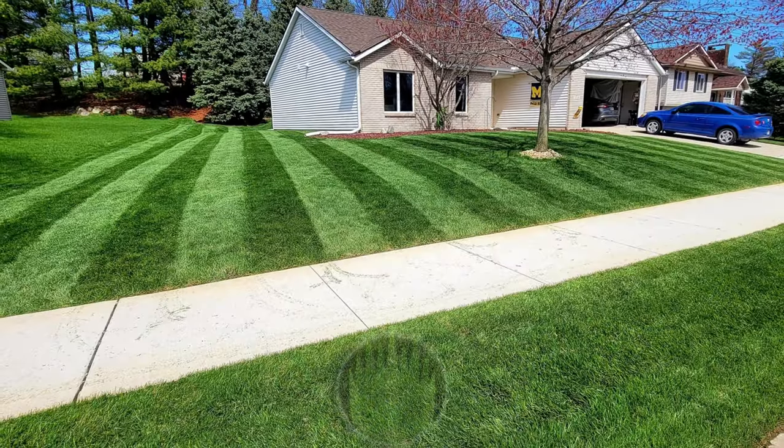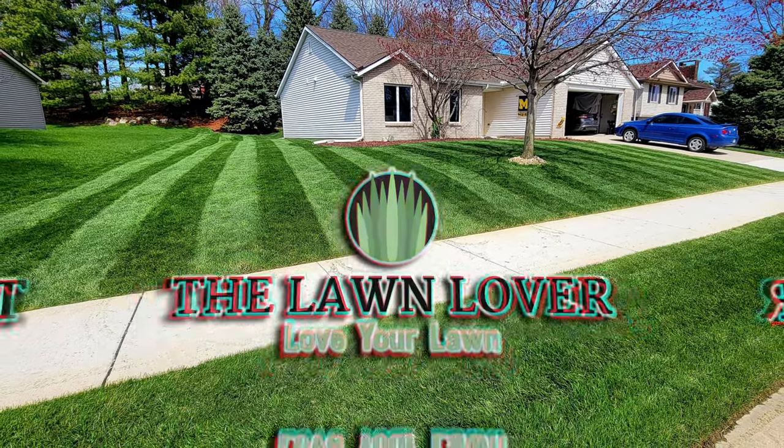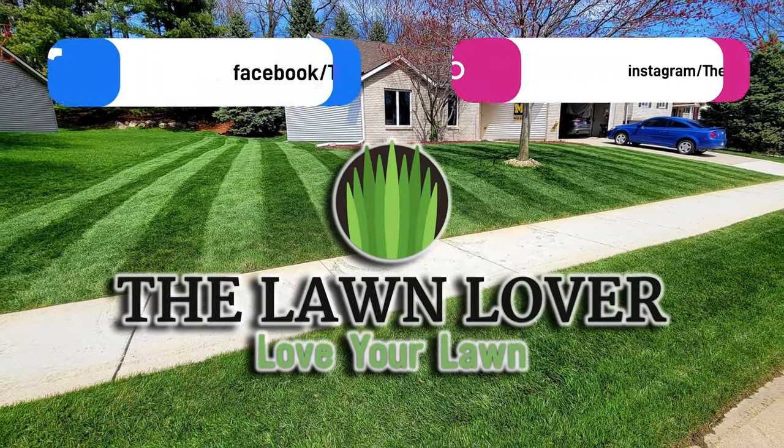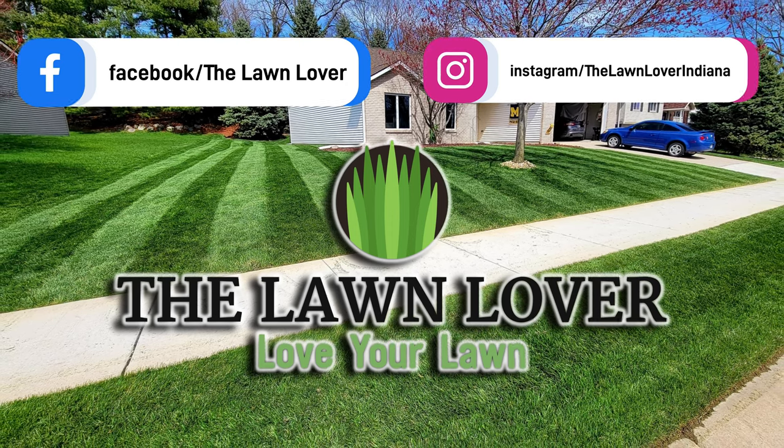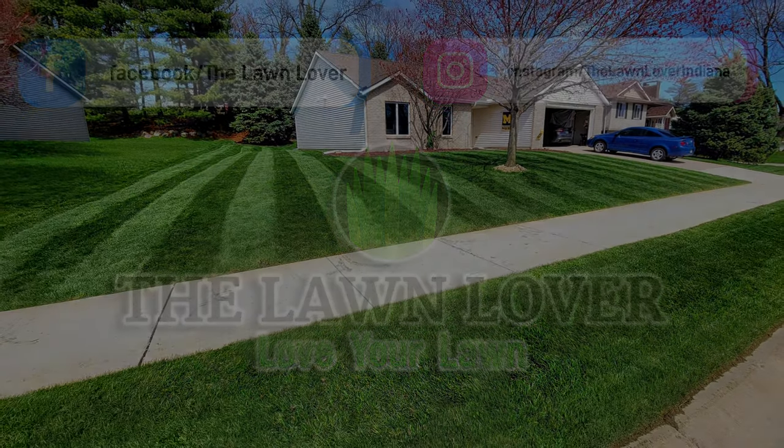This is a great first step in keeping the weeds out of your lawn. If you found this video helpful, please hit that like button, hit the subscribe button and turn on your notifications. I appreciate you watching and I will see you next time out in the lawn.